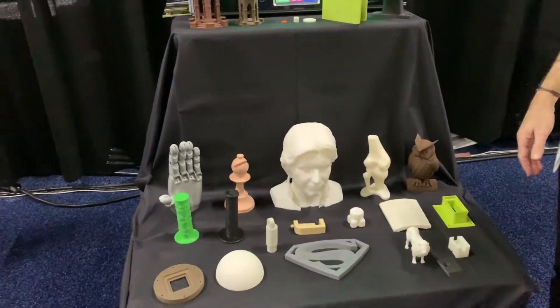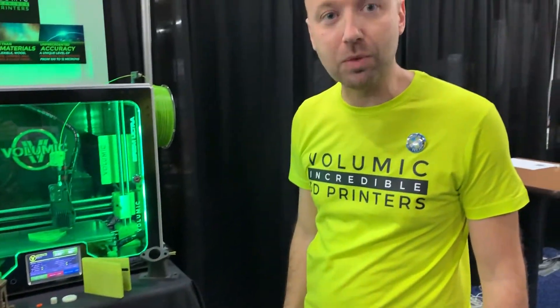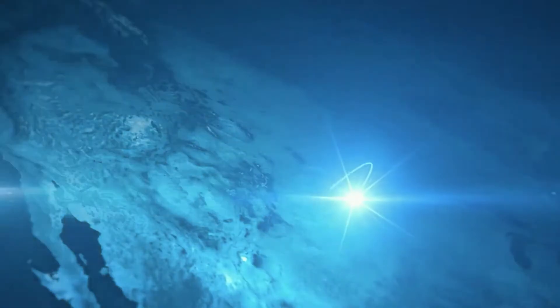So that's incredible. Outstanding. The name of the company is Volumik3D from France. And the website is Volumik3D.com. That's simple. Thank you so much, I appreciate it. Good luck. Thank you.